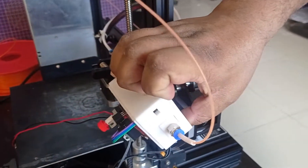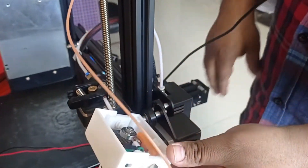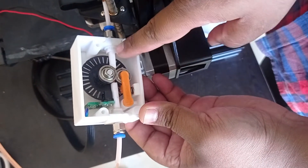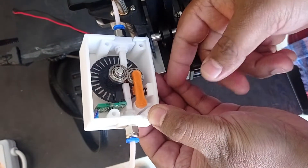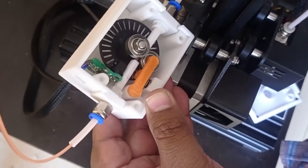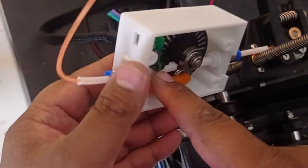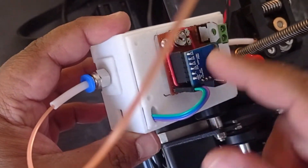This smart filament sensor works on the basis of filament movement. You can see the filament is going through these pipes, and whenever the filament moves it rotates this wheel. If you move it like this, the rotor is moving. There is an optical encoder sensor situated here that will send the signal to this ATtiny.